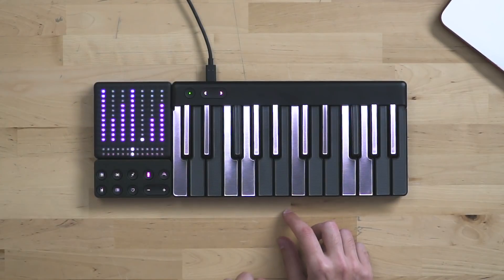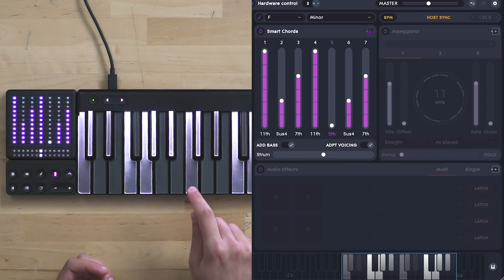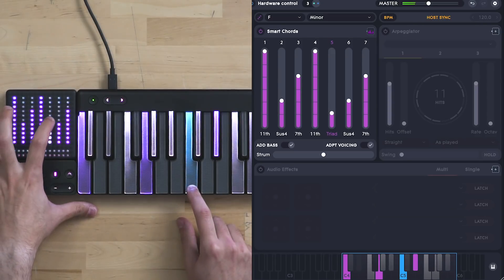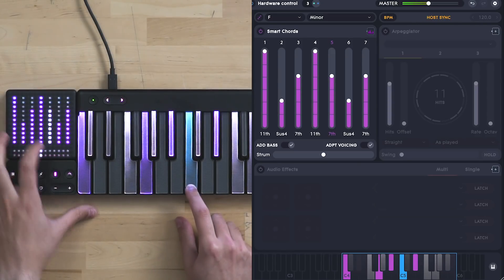But you may wonder what's happening on the Lightpad here. Basically you can change the voicing of your chords — you can go from a fifth to a triad to a sixth or maybe a seventh.